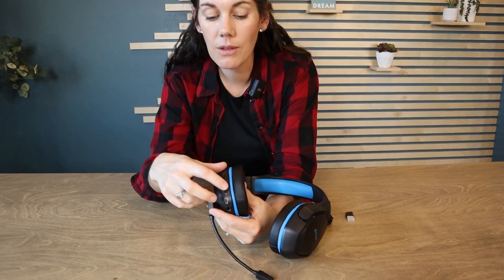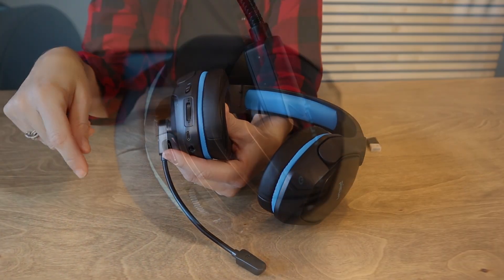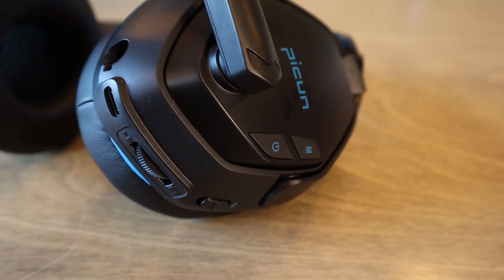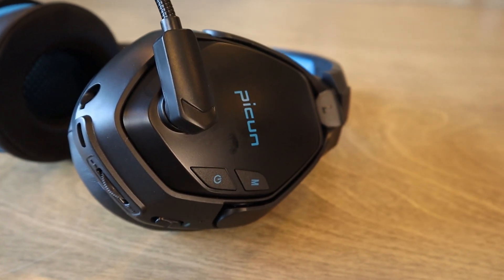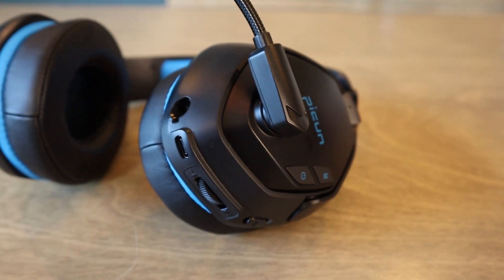I do like that they have an old school volume dial. To me, that just makes it so much easier if you're quickly trying to turn up or turn down the volume — you're not searching for buttons. And then on the side, this is where your power button is and where you're going to switch modes if you need to. You can also use these buttons to answer phone calls, hang up, change music tracks, things like that.